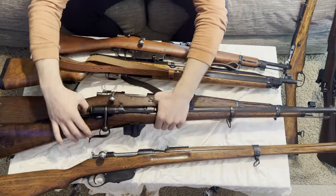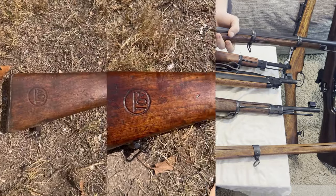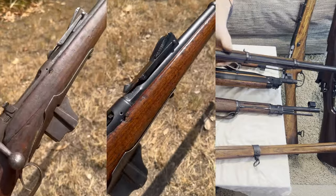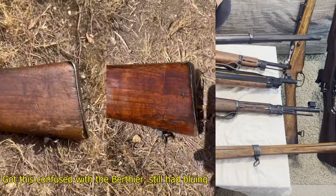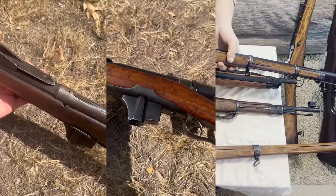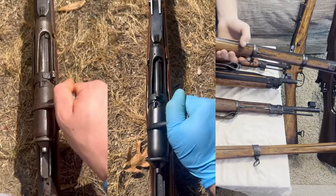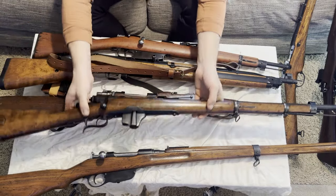And then we have this guy — y'all might recognize this. This is a Vetterli. This is not the Carcano variant — this is its original caliber, I think it's like the 10.4. I've actually already sold this, but I wanted to show you all before I ship it off. This had none of its original bluing either, so given that, this turned out really, really well. It's rare to find one with the dark metal bluing. A lot of the Vetterlis you see today are pretty worn down, so to own one that looks like it's brand new out of the factory is really cool.